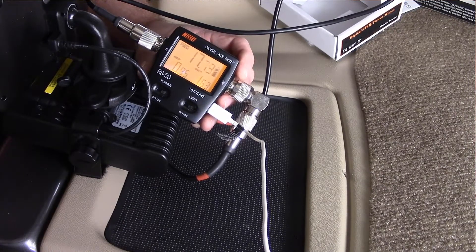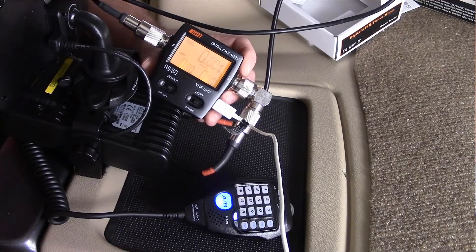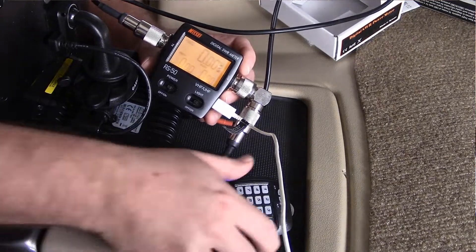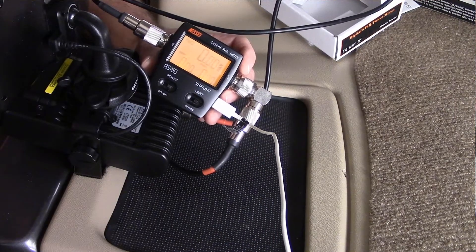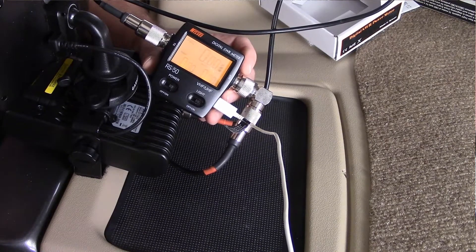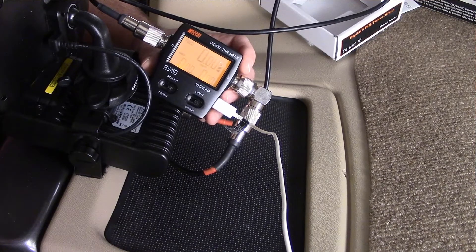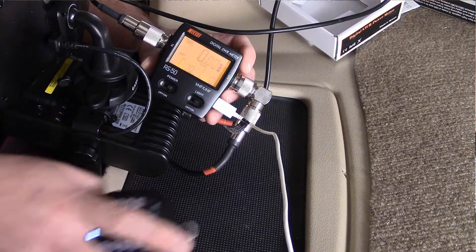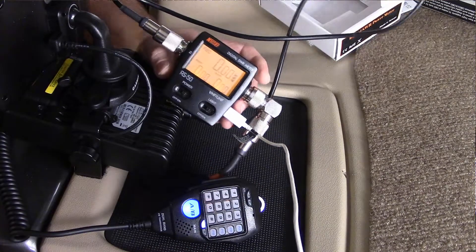I keyed down, gave my call sign, and on VHF that gave us 1.63. Now we'll go up to UHF and do the exact same thing — and that gave us 1.2 on our meter.